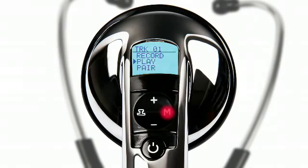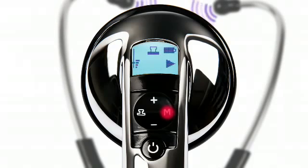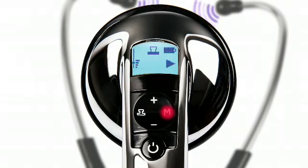To listen to what you've recorded, select play. The soundtrack will begin looping continuously. To stop the playback, press the M button.